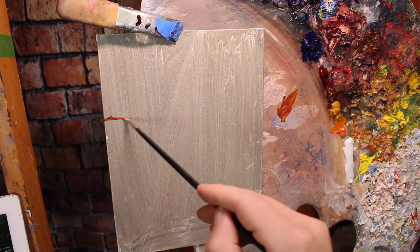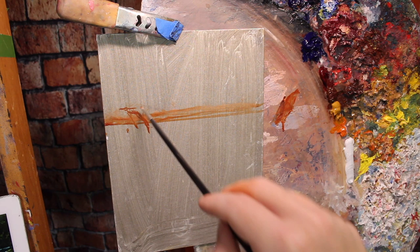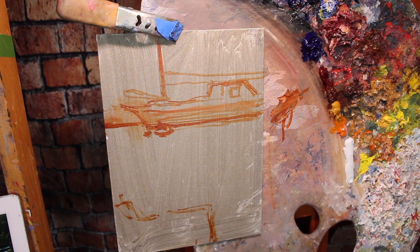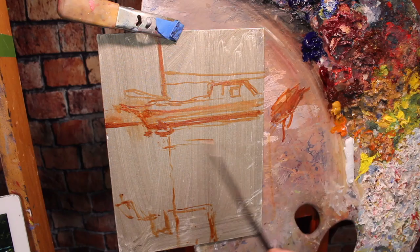The first thing I'm going to do is draw my scene onto my canvas using a wash of paint — a wash of Burnt Sienna with a lot of paint thinner, so it'll be almost like watercolors. You can draw this in with charcoal if you like. I don't recommend graphite much because it can get raised through the paint to the surface. I'm not getting very detailed with my drawing — just blocking out the major shapes of the scene.